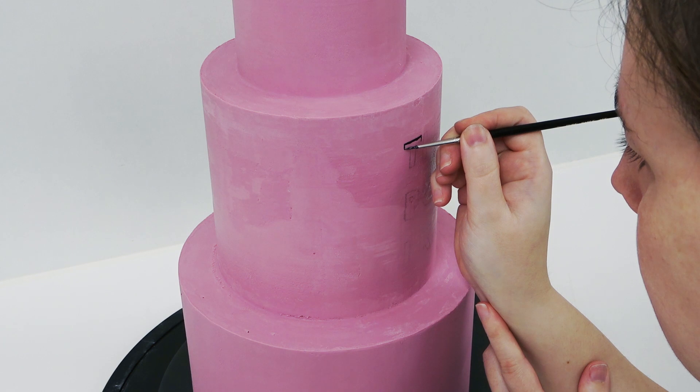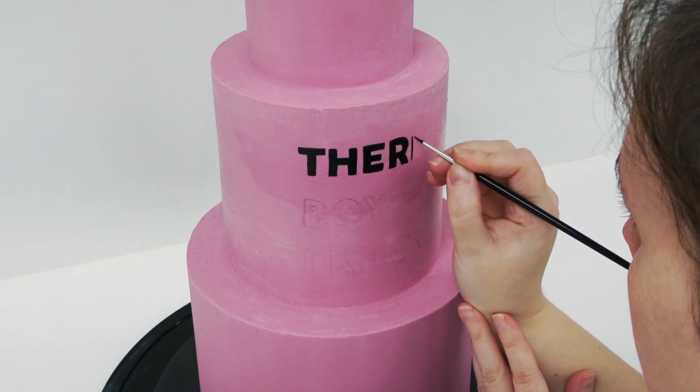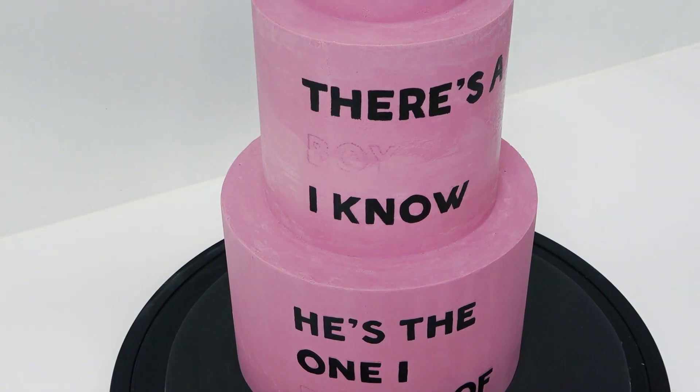Everything I use is always linked in the description box below. I'm just carefully trying to paint the letters on, and I've done the exact same for the bottom tier with the following lyrics but left the word 'boy' and 'dream' separate to add on in lilac.